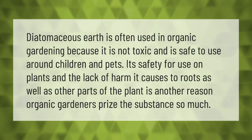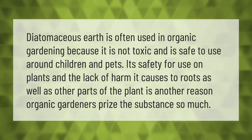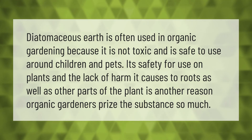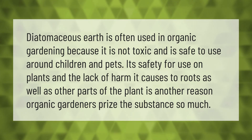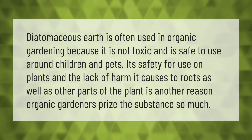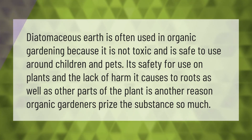Diatomaceous earth is often used in organic gardening because it is not toxic and is safe to use around children and pets. Its safety for use on plants and the lack of harm it causes to roots, as well as other parts of the plant, is another reason organic gardeners prize the substance so much. Thank you for watching — please subscribe and hit the bell notification.